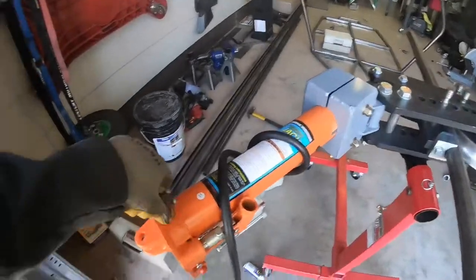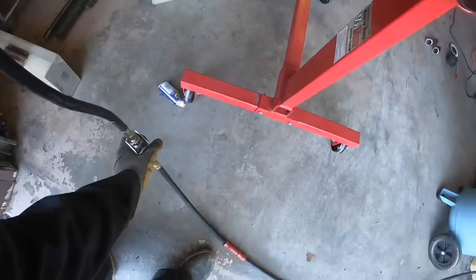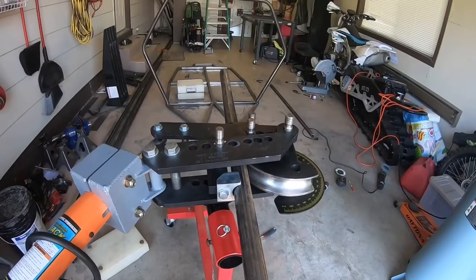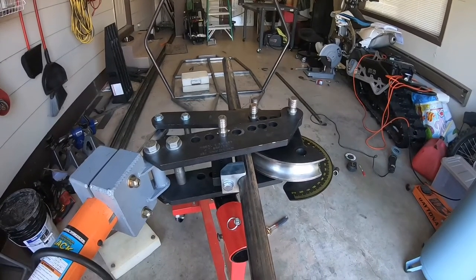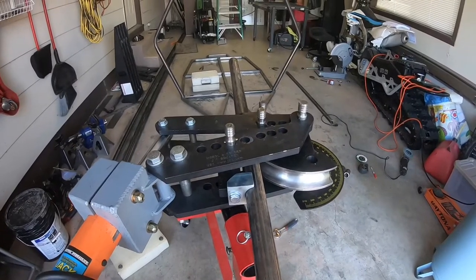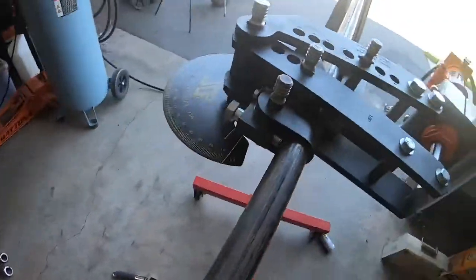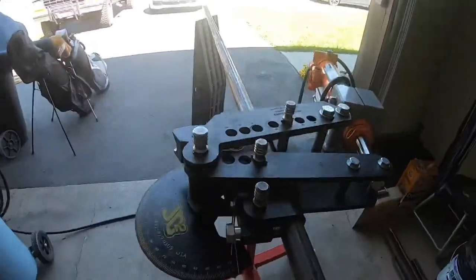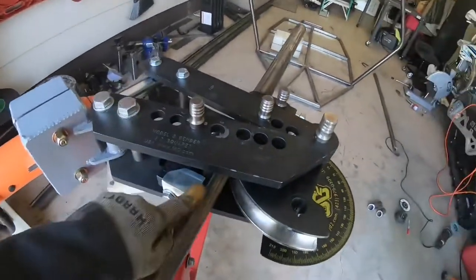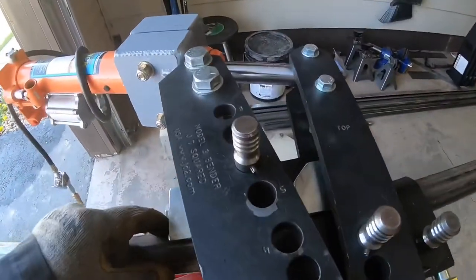I got my air hose hooked up. I tighten the pressure release valve on the hydraulic ram and clear the slack — it takes a second. Once the slack is all cleared up you can see the draw die is pulled up tight, and any further movement will start pushing the tube into a bend.